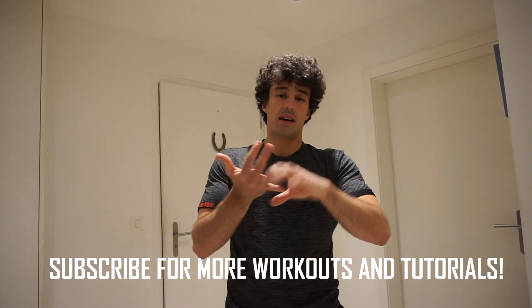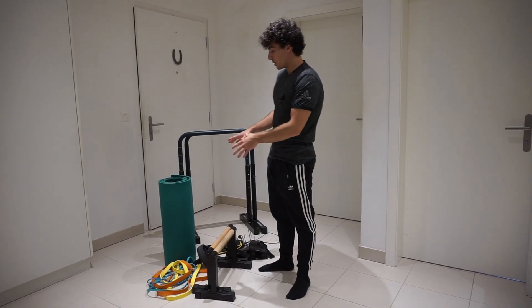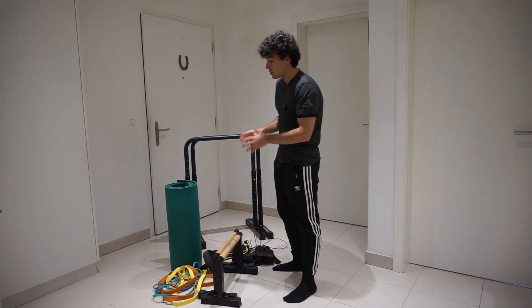First things first, depending on the sport you do — weights, calisthenics, yoga, or even martial arts — it doesn't matter. You have to choose the right equipment for your sport. But fitness in general will give you more energy and performance. I have here some equipment; some of them are extremely useful and some are not really, so I'll start with the less useful ones.